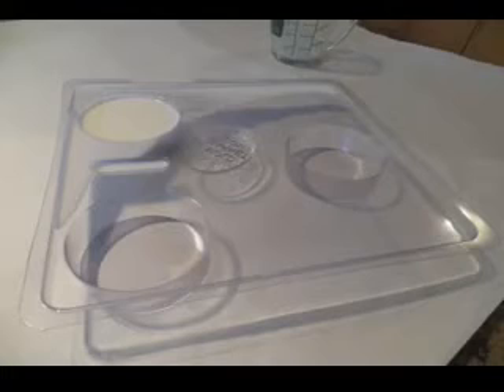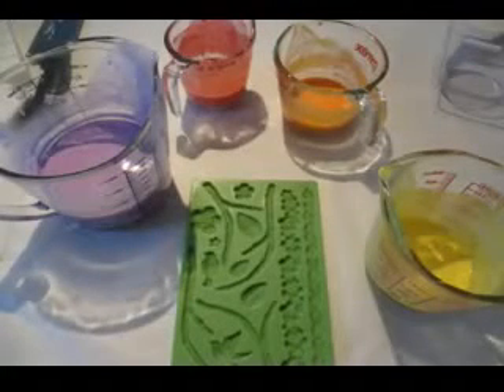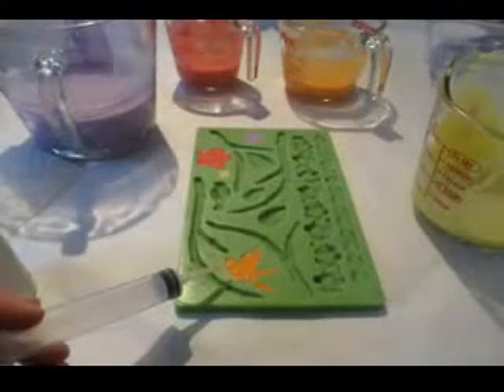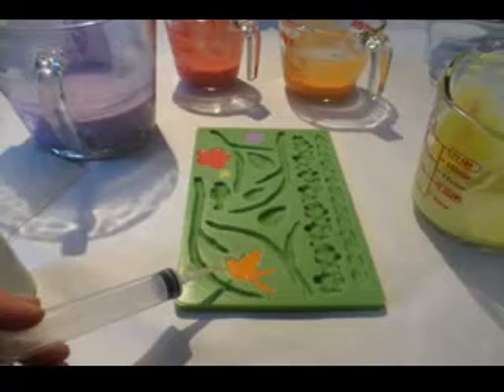Hi, this is Denise from GoPlanetEarth.com. Today, we're going to take a look at how to make 3D floral soaps for spring. This is an easy project to do using our newest silicone border molds. Let's take a look at what we need to do.